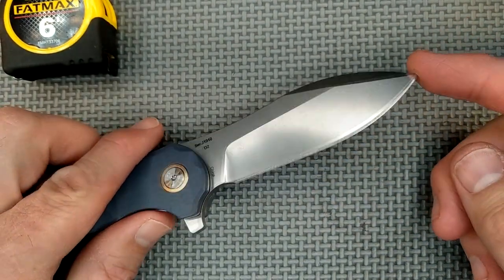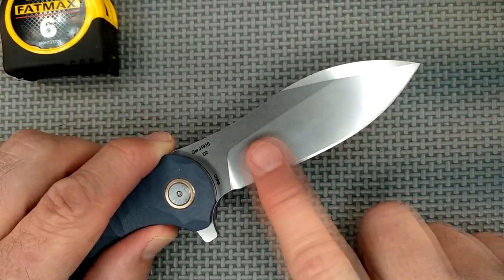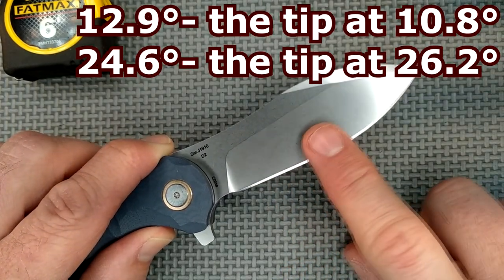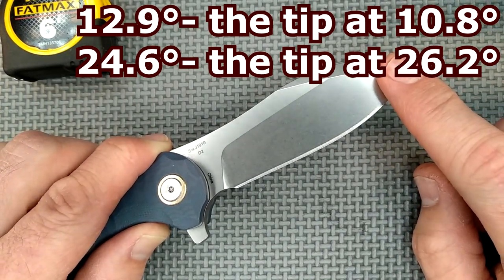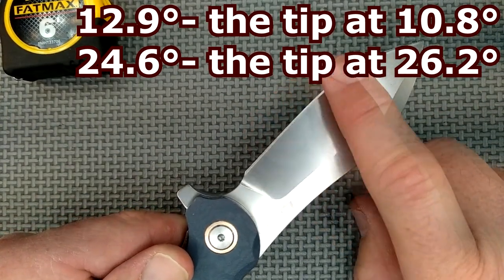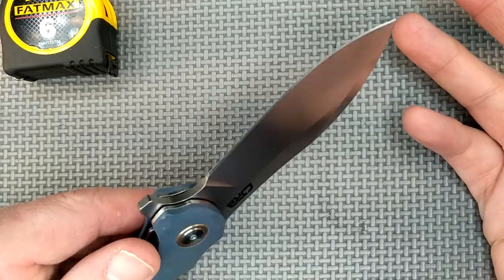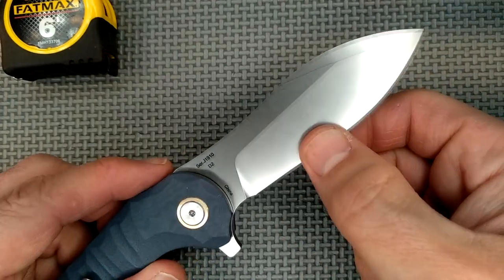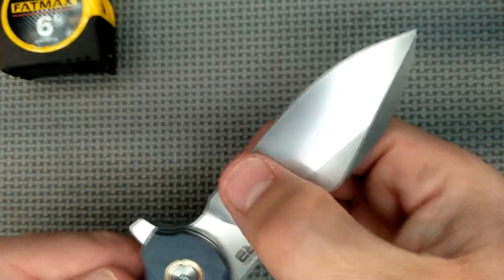The grind angles — now this is where they really messed up. The grind angle around the middle of the blade: 12.9 degrees on this side, and it gets even less closer to the tip, down to 10.8 degrees. The other side: 24.6 degrees, all the way down to 26.2 degrees. Somebody didn't sharpen this thing very well. I'm going to sharpen this to somewhere between 18 and 20 degrees per side, probably closer to 18.